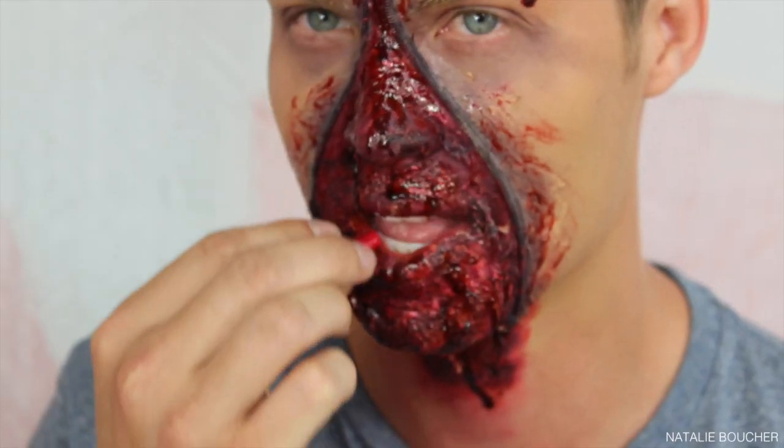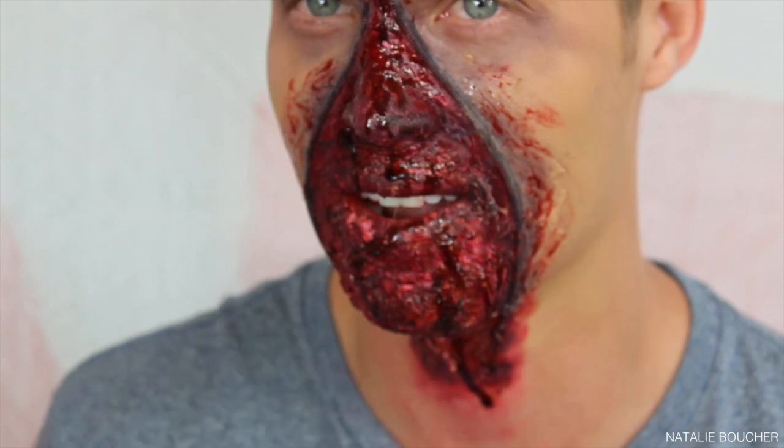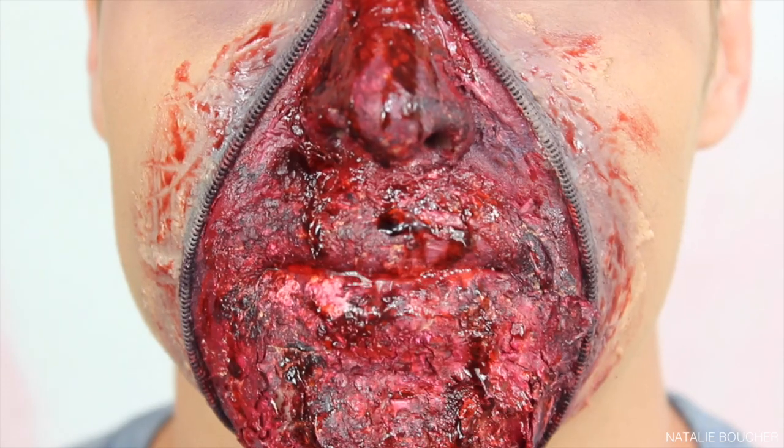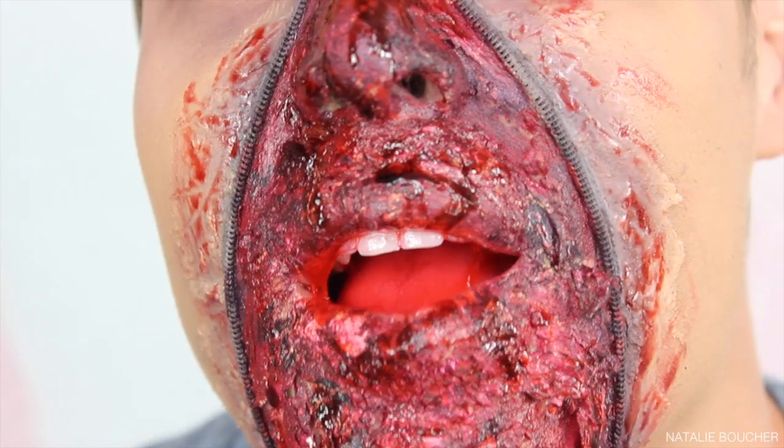To finish off the look, Riley's just going to chew one of these vampire blood capsules — it mixes with your saliva and makes it look like you've got blood in your mouth. It definitely does not taste good, but it's an awesome effect.